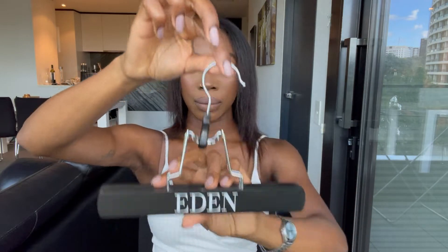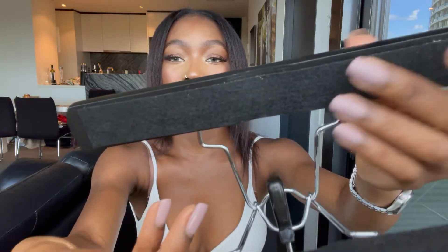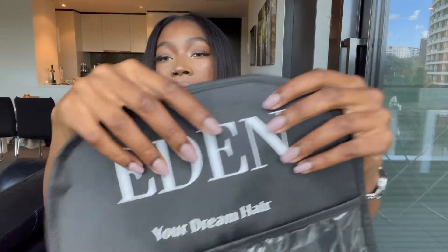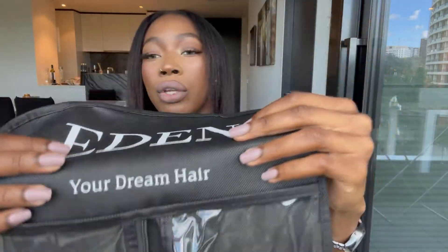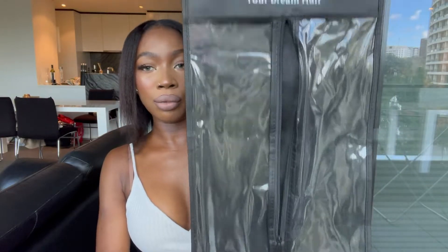The hanger opens up and has a soft section inside — you pop it back up and it's ready to go. You also get a bag for the extensions that has a label saying 'Your Dream Hair.' This is really good for when you want to travel, or to store them away in a suitcase. You can also use it at home — it's all part of taking care of your extensions and making them last longer.